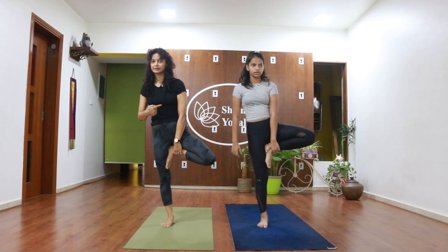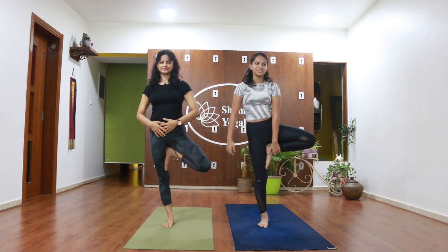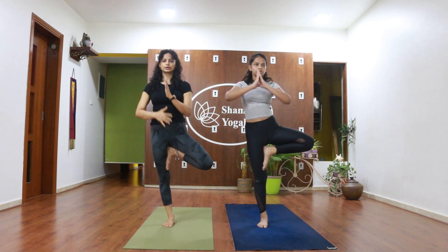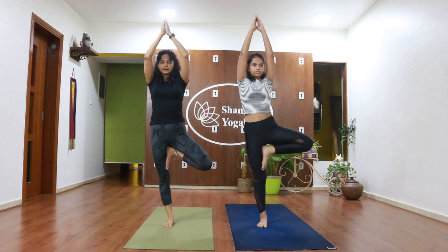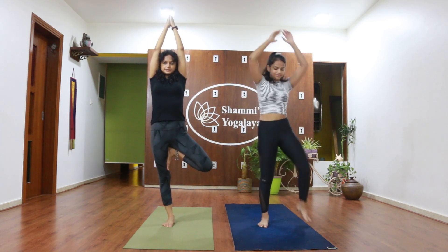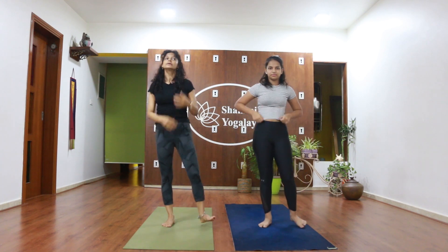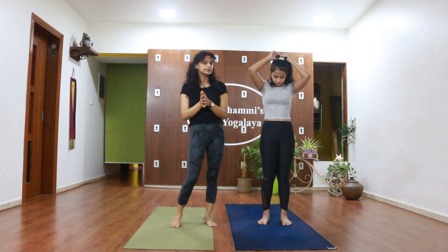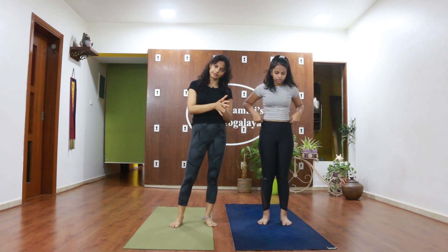Looking at her, I am losing balance. Tall, palms in Namaste, hold your tummy tight and up — and release. When you do these balancing postures, you really need to focus a lot. So go very slowly.